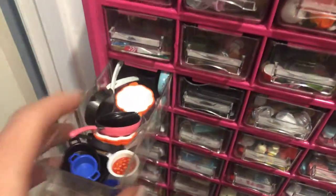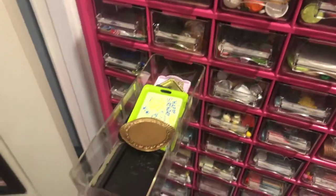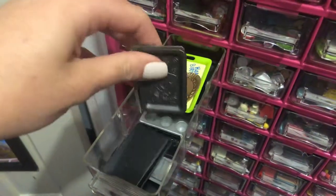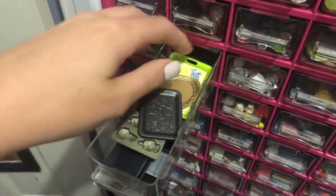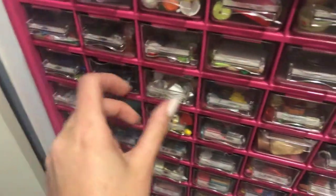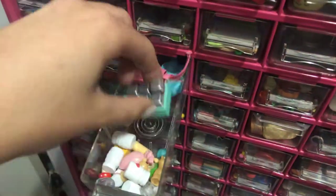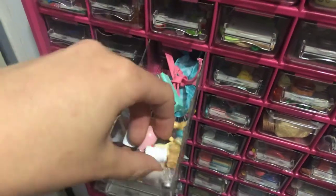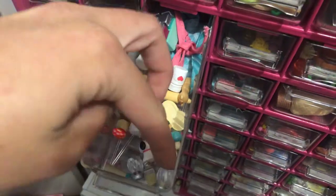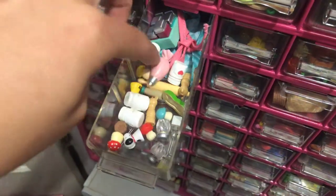It goes in the back, but it's stuck right now. And then in this drawer I keep all of my trays — baking trays or serving trays. And then in this drawer, I keep seasoning stuff, salt and pepper shakers, all that kind of good stuff.